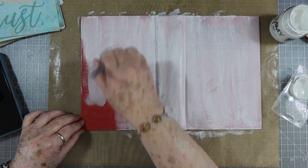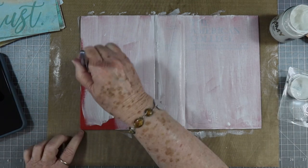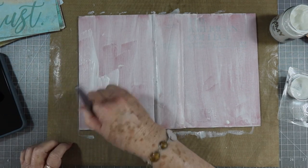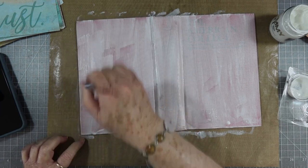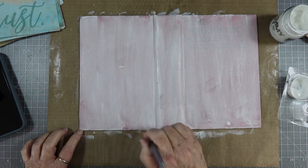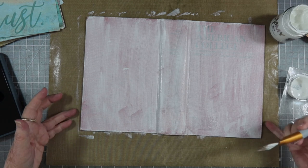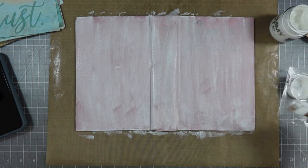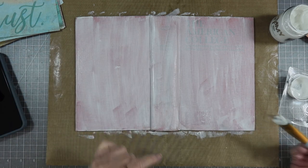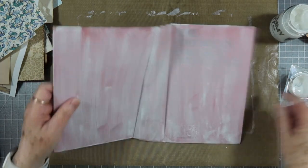We did manage yesterday to get everybody's e-club kits out — the boxes came in about lunchtime and we just started putting them in there and getting them out the door, so I was glad that happened. They were still a couple of days late but I know you guys understand that. I'm going to let that dry just a minute — I can dry it with my heat gun if I wanted to — and then I'm going to go around the edges where that other red is. We've got that coat on there and it's dry.